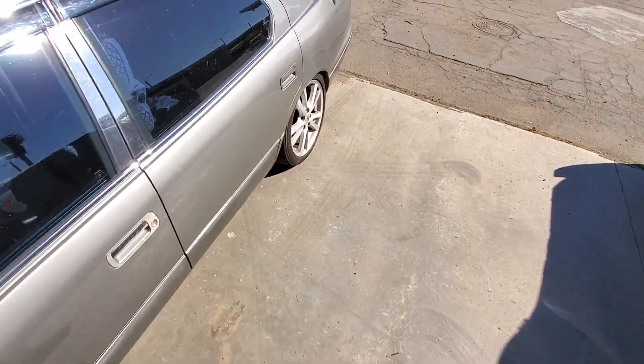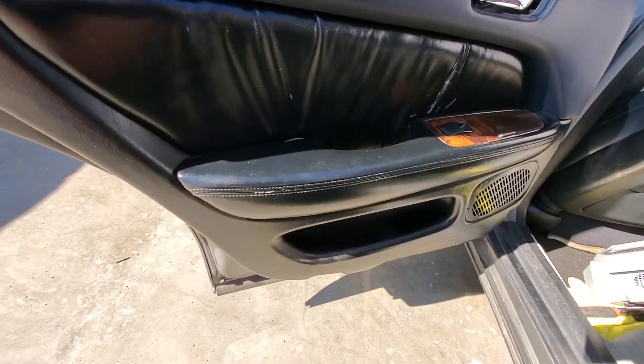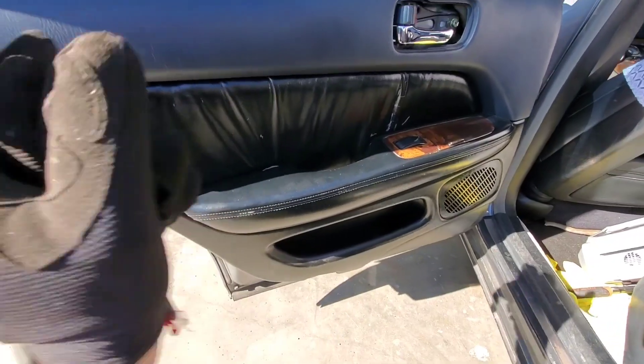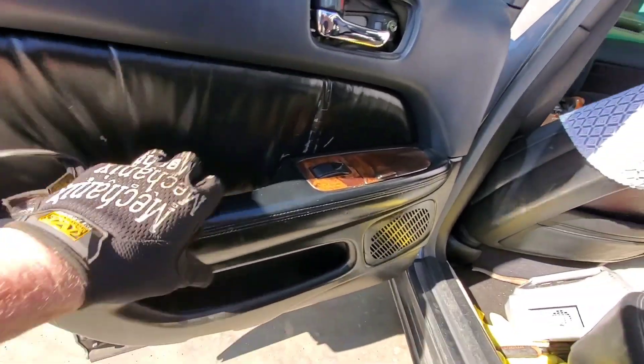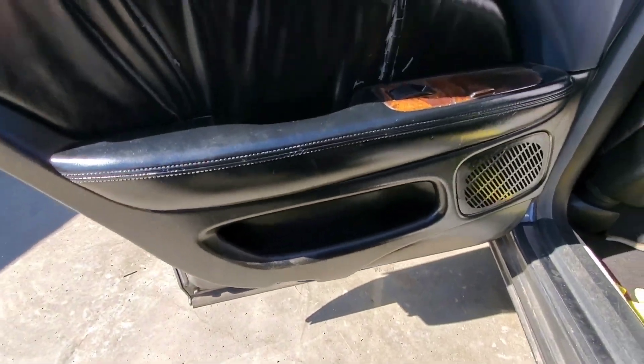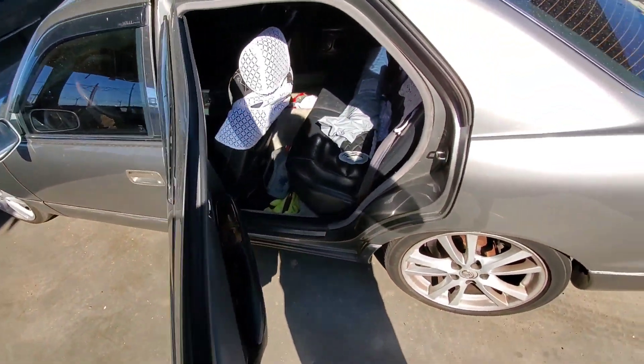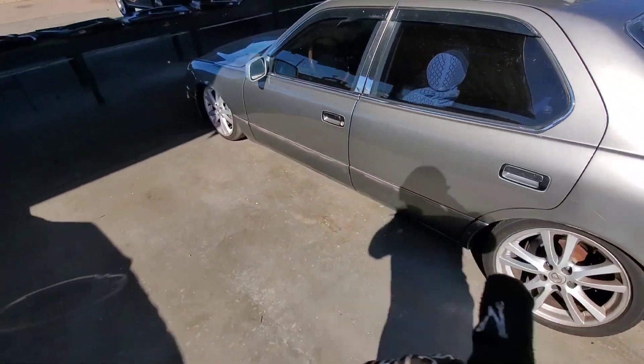If you guys don't know, I had already started painting my old door panels. But after a while, without clear coating them, this is what they looked like. So if you guys go the route of painting your door panels or any other interior pieces, I'd recommend you put a clear coat over it — because if not, it looks like it was made by a two-year-old. After a while it starts flicking off, and it did look good for a while until me and my family started using this car every day.